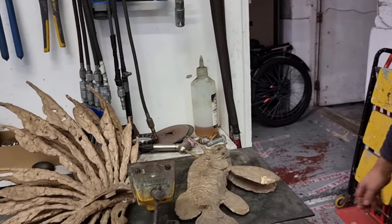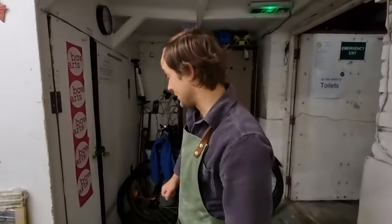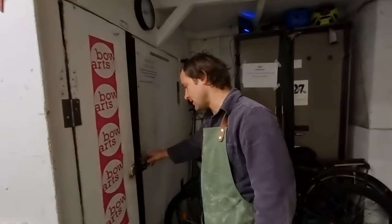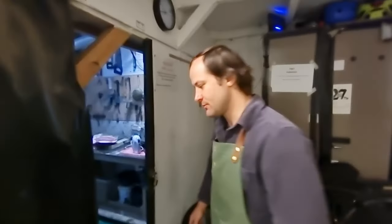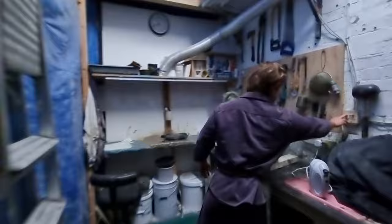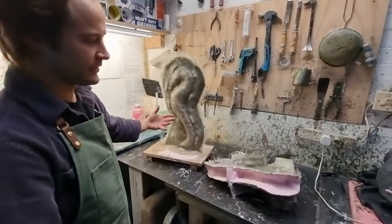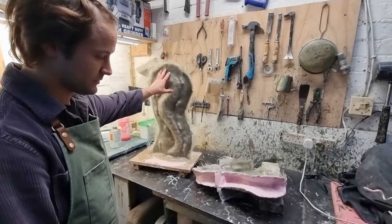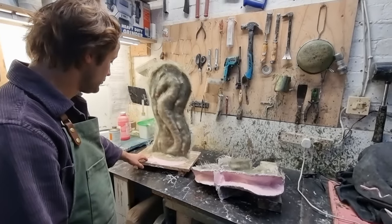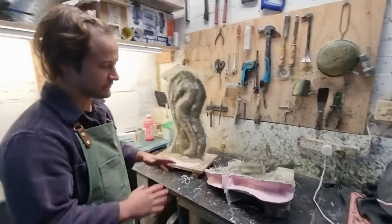Where did you learn this profession? I studied fine art at the Academy of Fine Arts in Krakow, and also at Newcastle University Fine Arts Department. But a lot of the actual practical process I learned in the foundry — I worked in a bronze sculpture foundry and learned all the practical stuff there. So I'm able now to do the sculptures myself and ensure the quality of the pieces, making sure everything is exactly as I want it.